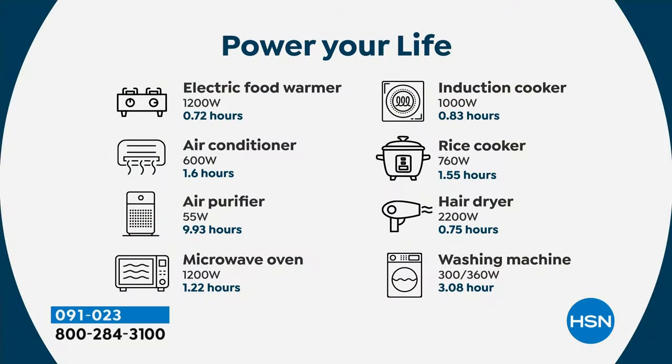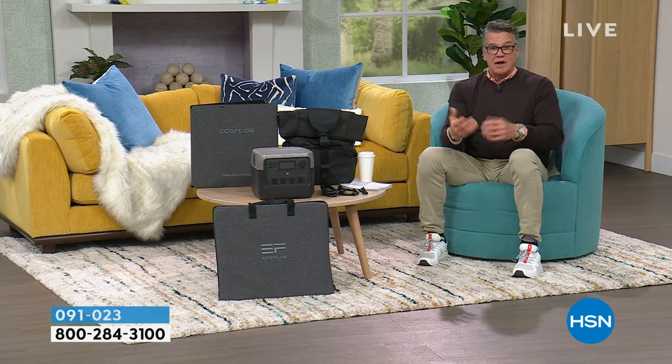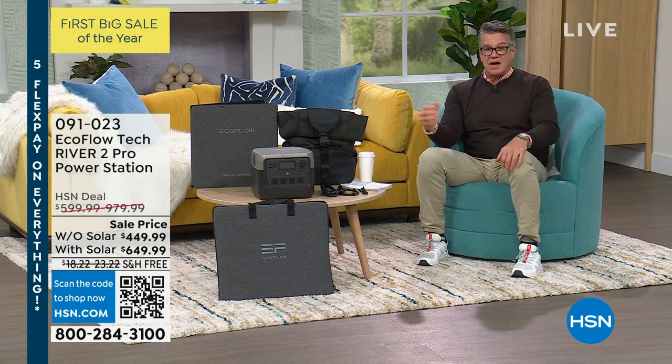If you've got a hot plate, electric food warmer, you can use the AC. If you've got one of those little portable AC units, air purifiers — if you need purified air, you're on a breathing machine or a CPAP machine — an induction cooker, rice cooker, microwave, hairdryer, even a washing machine. A lot of those aren't things you need to live, but a lot of what it does is about providing comfort, warmth, and light.